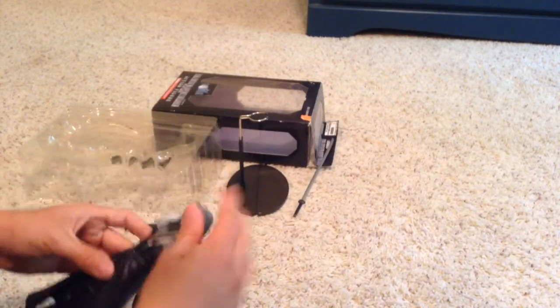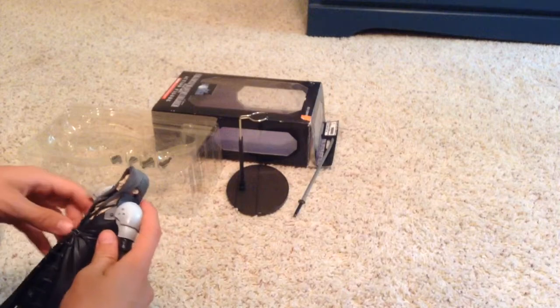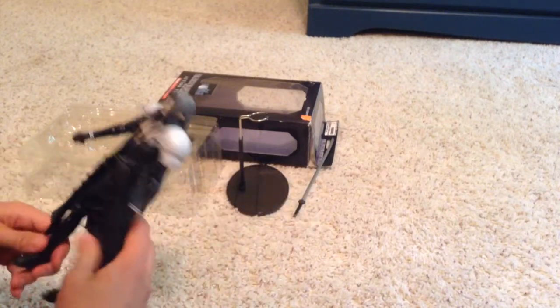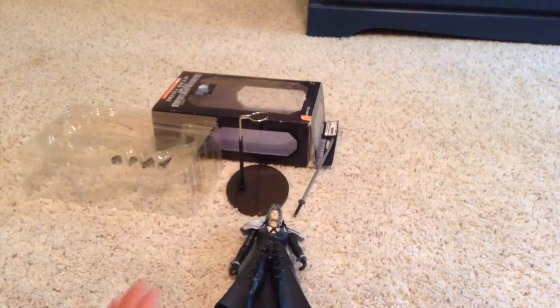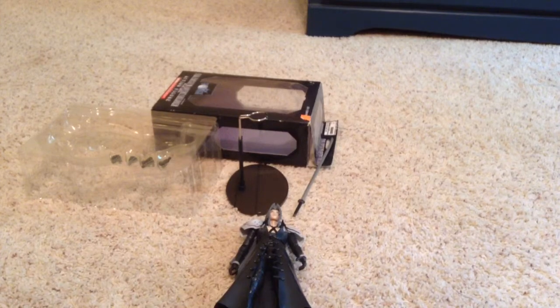Overall, it's a really great figure. It looks great, it stands pretty well, it has a stand just in case, and it's huge. Definitely worth your money, so I would recommend it. I hope you liked this video — thank you for watching. Please subscribe and check out my other videos.